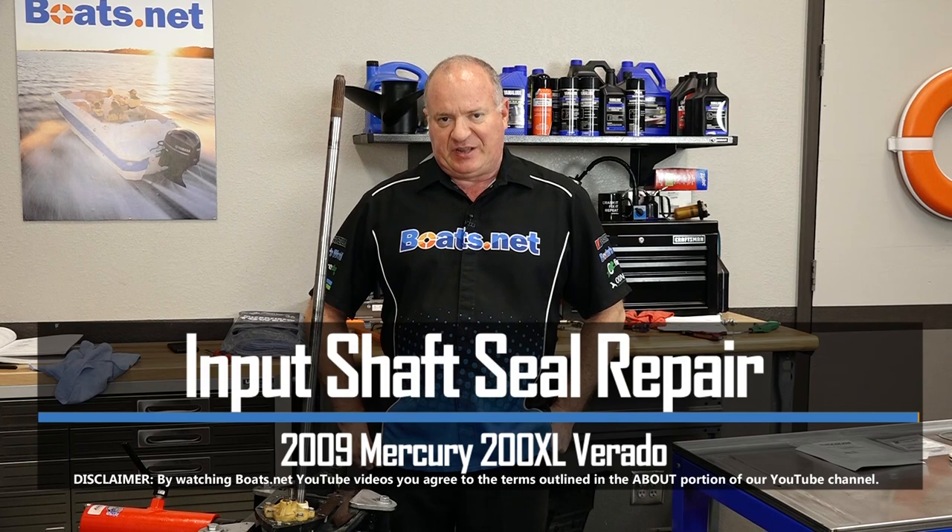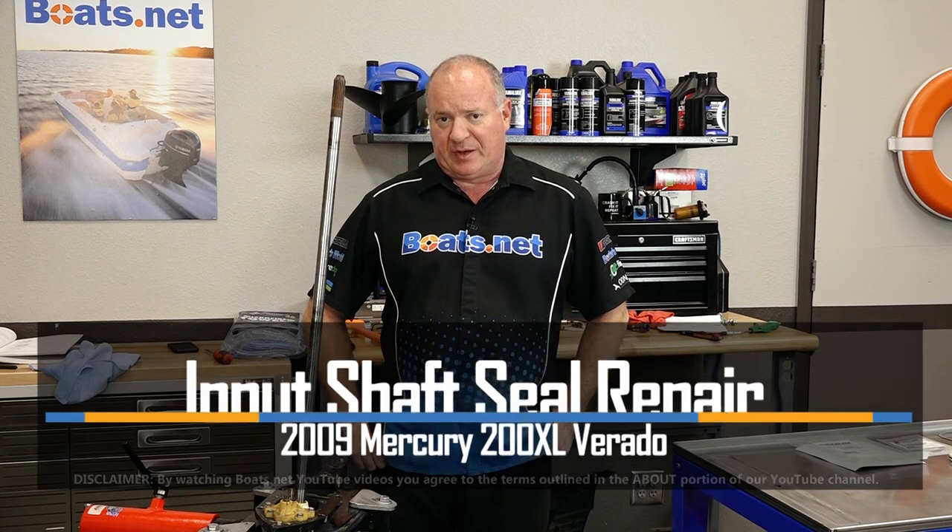Hello, John Talley here with Boats.net. Today I'm going to walk you through the process to replace the input shaft seals on our lower unit that came off our 200 Mercury Verado. It's not that tough to do. I've already removed it from the unit, we've already taken off the water pump, now it's time to deal with the upper shaft seal. So let's step over to the table and look at the kit I chose to get this done.